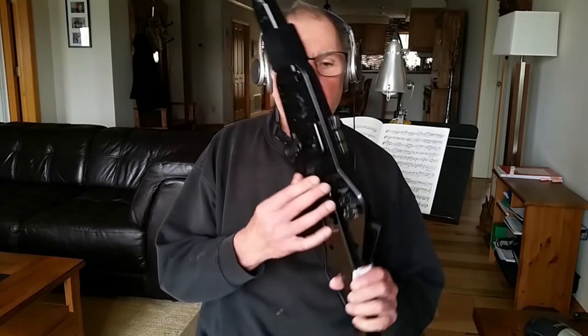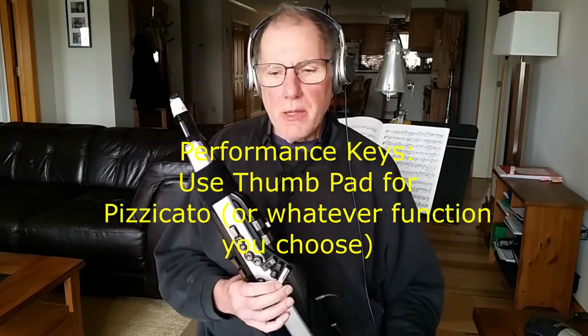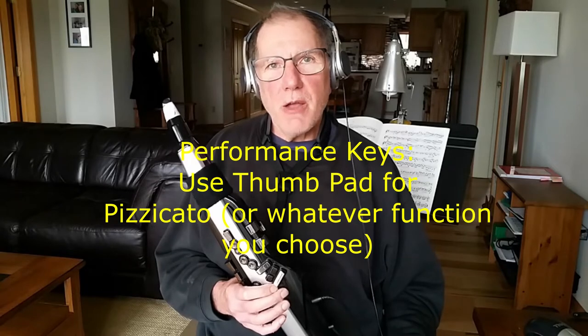Another issue that comes up a lot is the position of the thumb key. You have to come to a decision about how you want them to be. My performance keys control the vibrato and harmony. If you want to use your instrument beyond what you would expect from a saxophone — if you have to play one at a time, or how you want to control your vibrato, pizzicato — the way they come standard with the S1, S2 keys, they put pizzicato up there. I put it on the thumb key.